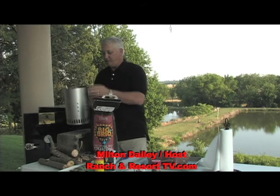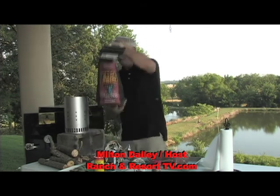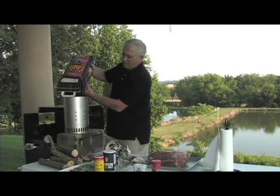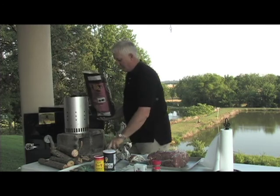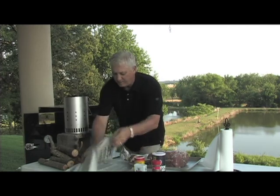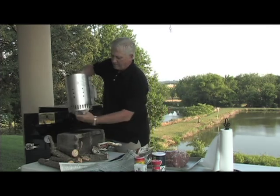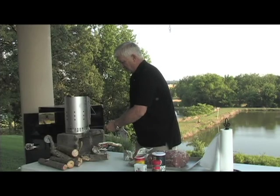Get one of these little chimney things here, and they work really, really well. Let's get the charcoal going. These things will pay for themselves after about two cookouts. All you got to do is have a couple pieces of newspaper and you just light her up.